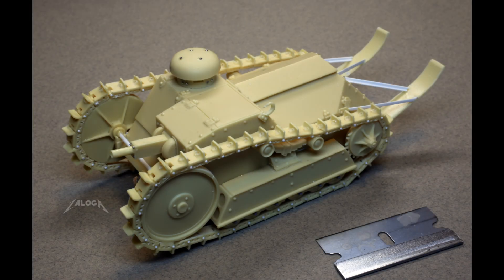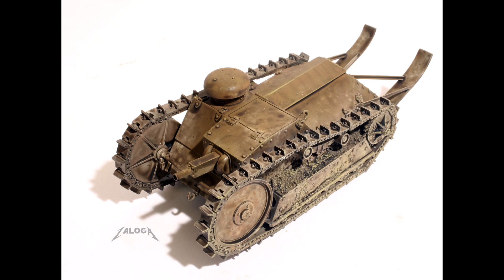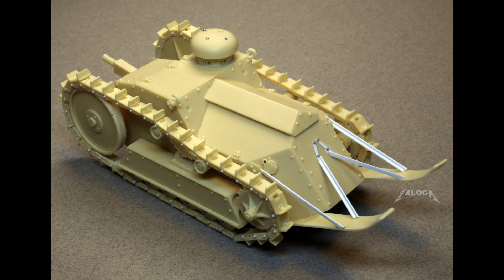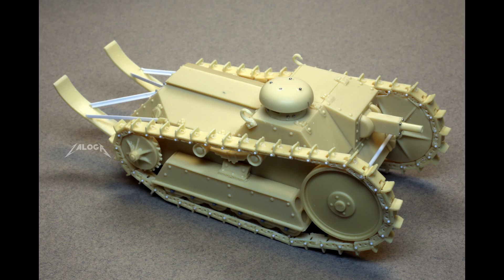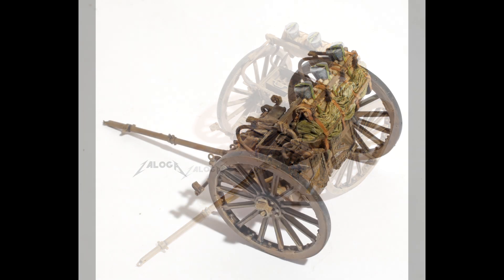My model of the Ford 3-ton tank is based on an out-of-production resin kit from Jim Shirley Productions. The kit is a bit of a mixed bag — the basic hull and details are cleanly cast and sharply detailed, but the tracks and suspension are very simplified and not well detailed. This model is quite small, so I thought I would add a 75mm gun limber to the display. The limber is an excellent resin kit from the French firm DES.